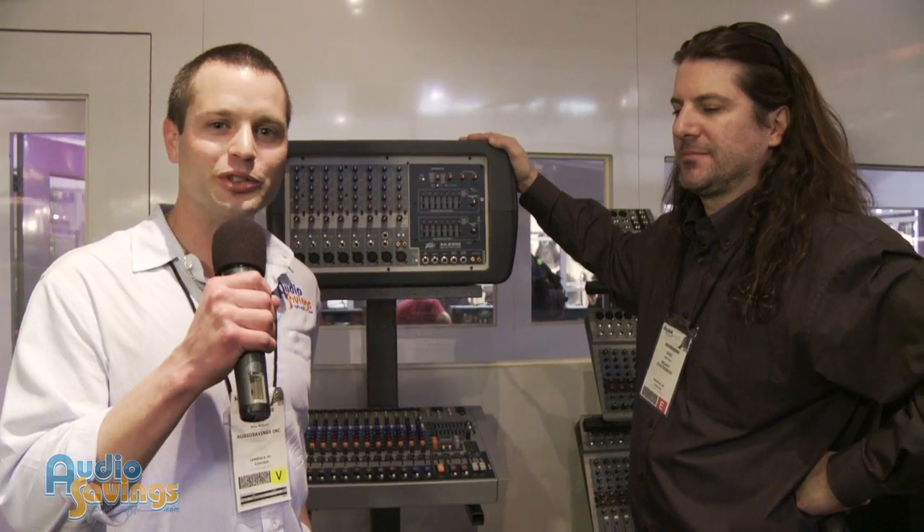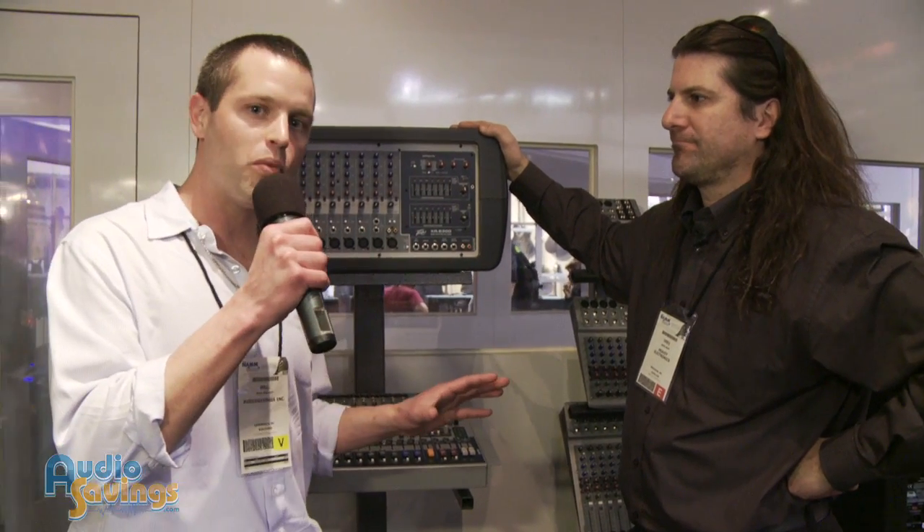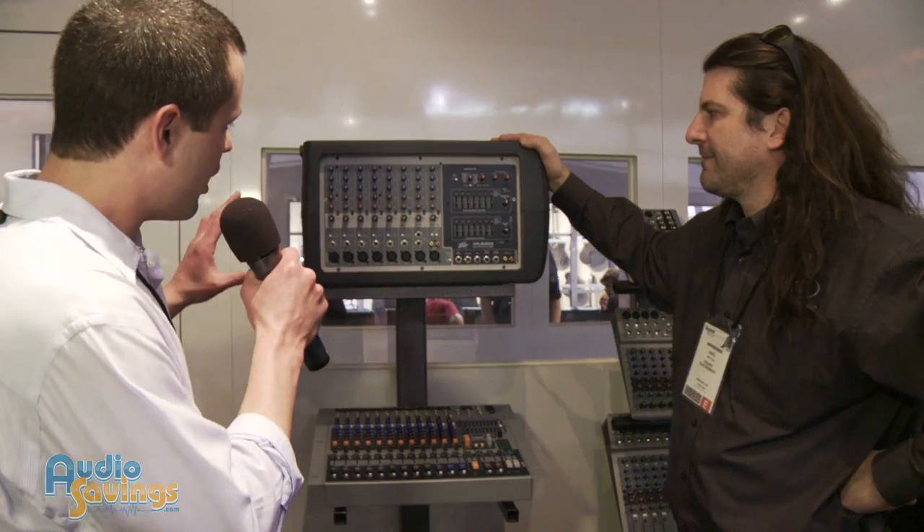Hey guys, welcome back. We're here at NAMM 2012. I'm here with Greg from PV. It's been great having him. He's going to tell us a little bit more about a powered mixer.